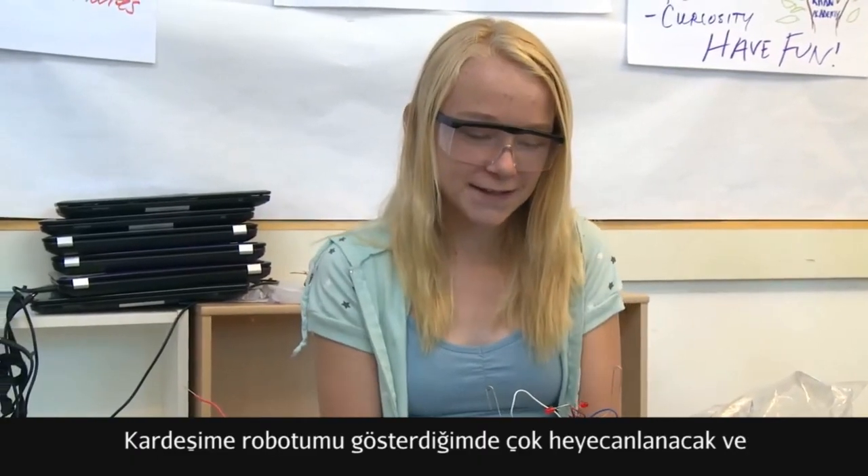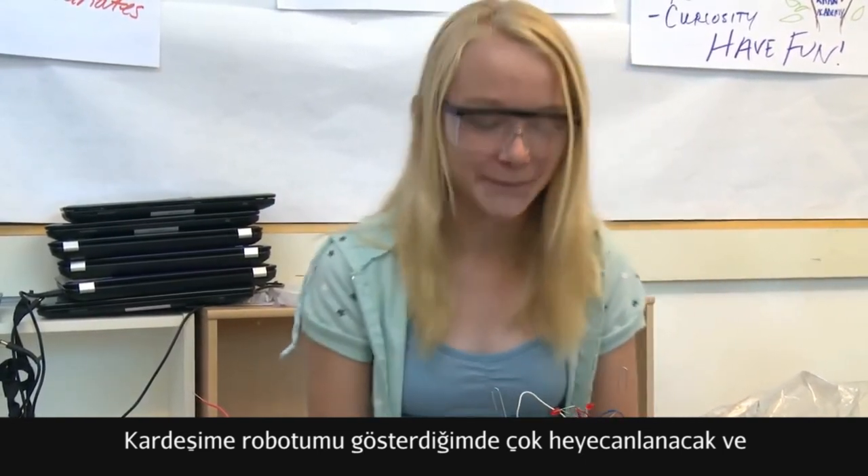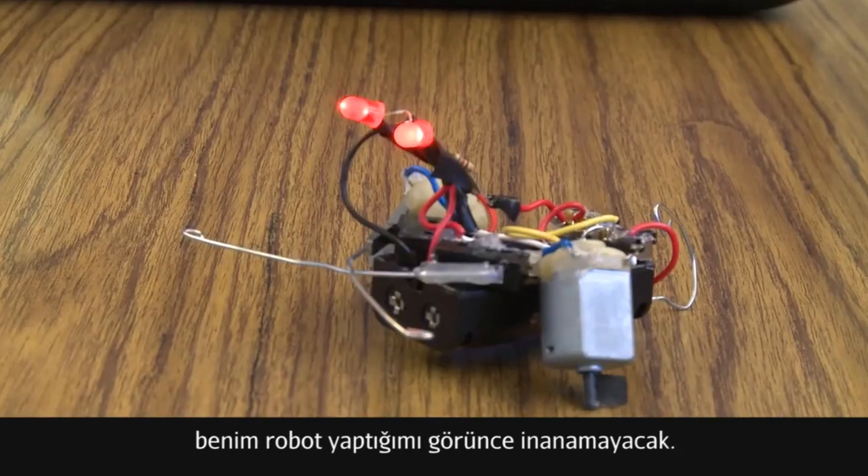When I show my brother the spout, he's probably going to think it's the coolest thing in the world because he's going to think it's amazing that I made a robot.